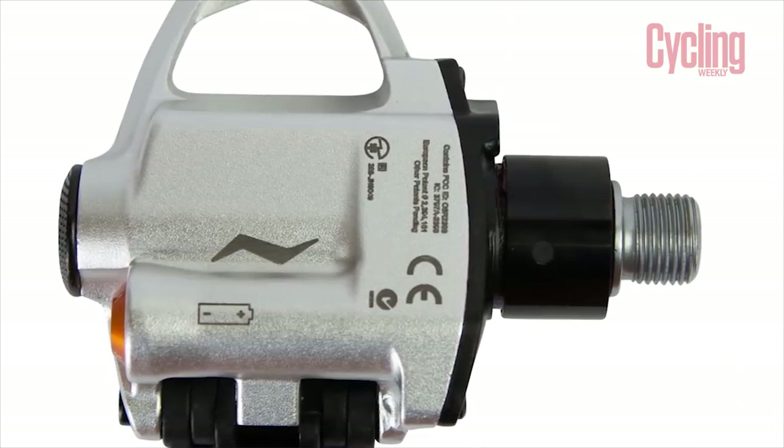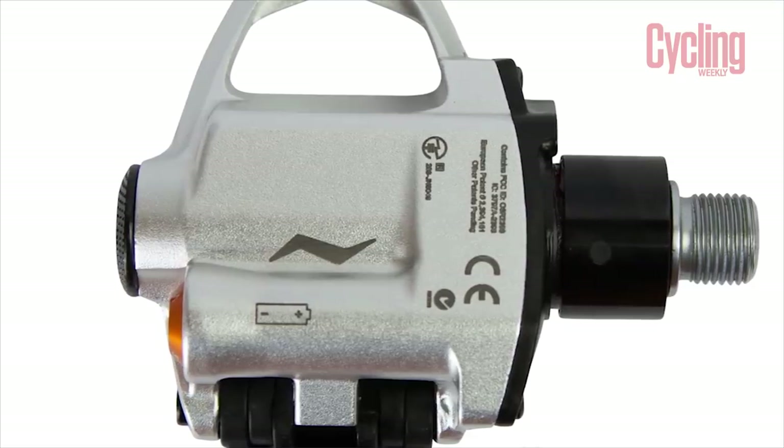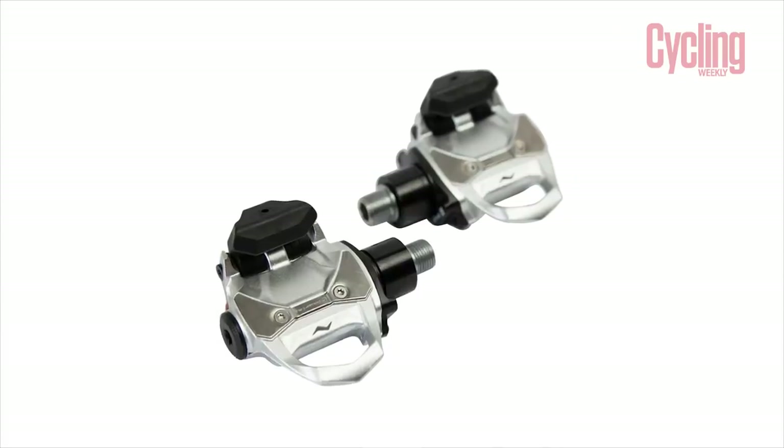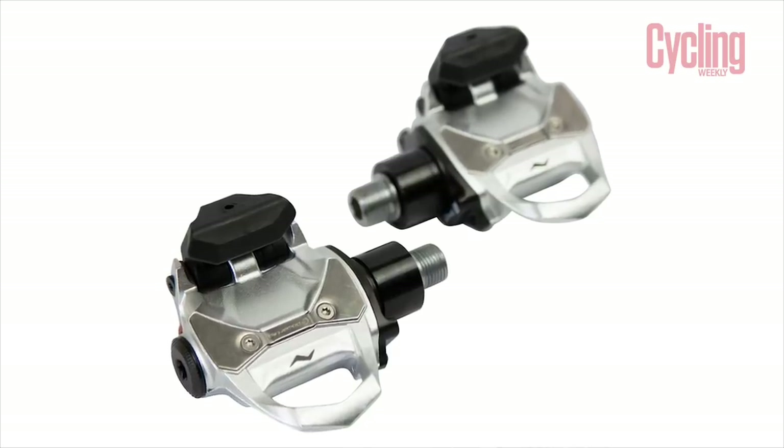The PowerTap P2 pedals have an increased battery life over their predecessor, claimed at up to 80 hours. I'll be logging each hour to work out how close to that claim they actually come in. The claimed weight on these is 398 grams and quite incredibly that's exactly what I got on my scales at home — it's rare to get to the gram, so I was quite impressed.